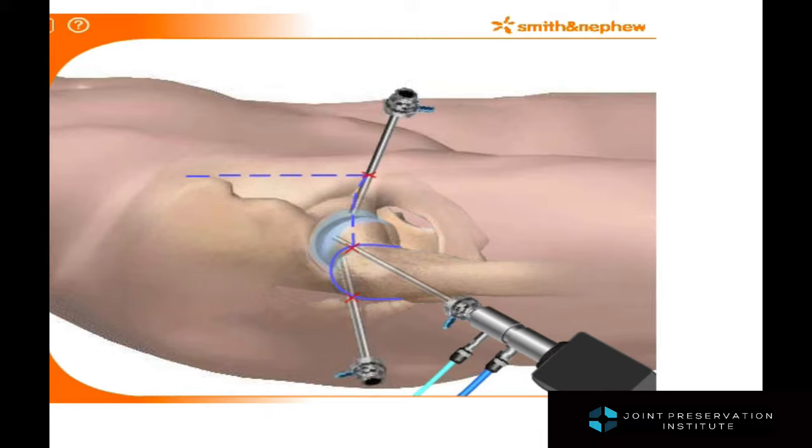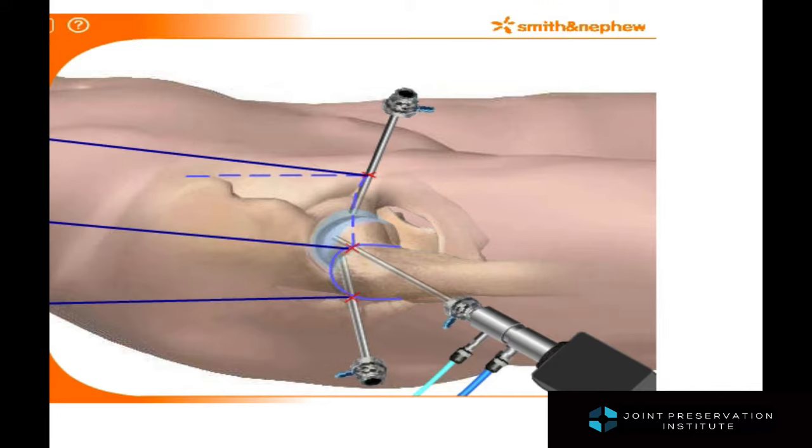The camera and scope can be switched back and forth between the various cannulas, allowing the surgeon to look at different areas of interest and to take a survey of the entire joint in a relatively non-invasive way.